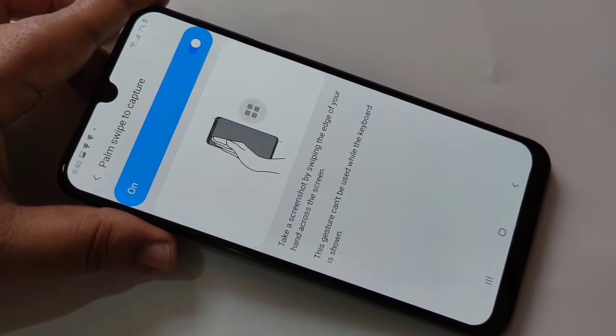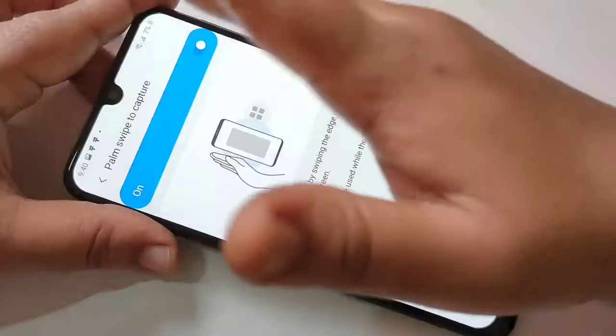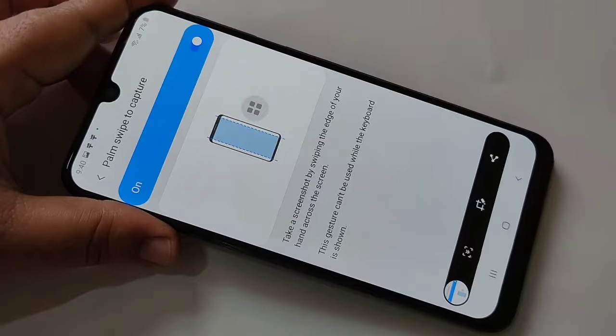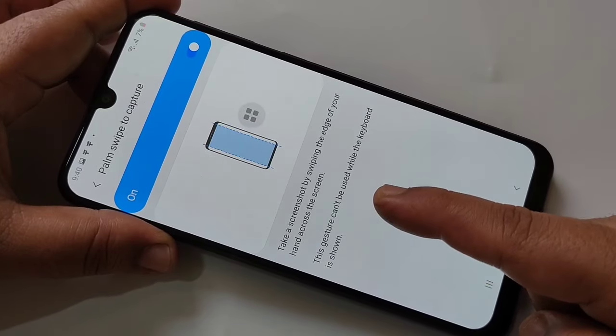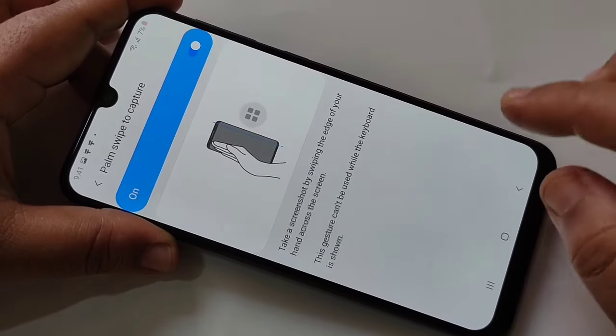You can swipe from either side of the screen using your palm. If you want to take it from the left side, just swipe from the left side and you can see the screenshot is captured. Note: this gesture cannot be used while the keyboard is shown.